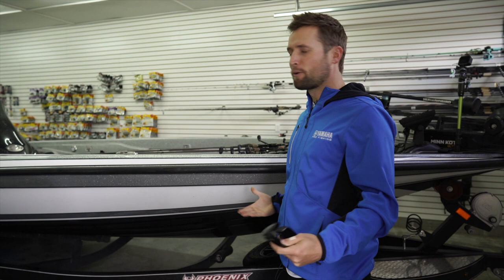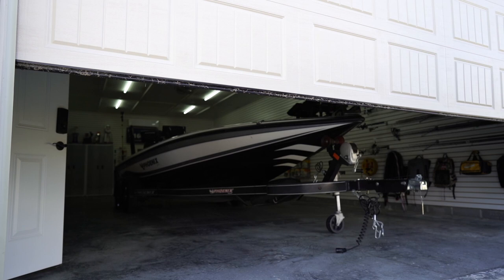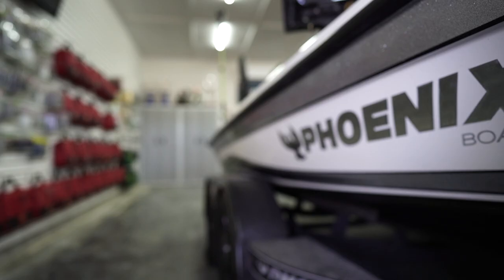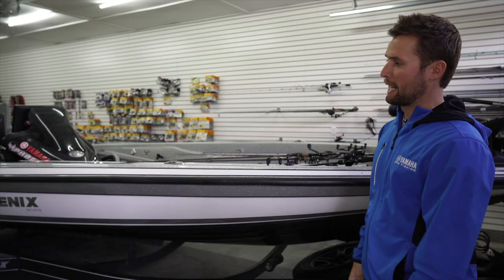Alright guys, so this is the bass cave. I don't actually call it that — you guys call it that. I don't really have a name for it, but it's kind of fitting. We have, of course, my Phoenix bass boat in here. Again, it's a 20 foot wide by 40 foot shop, and I've got a 921 Pro XP Phoenix.